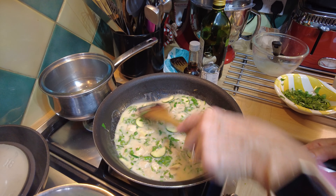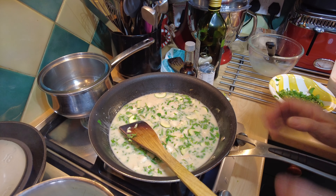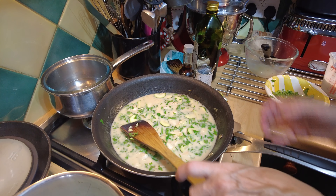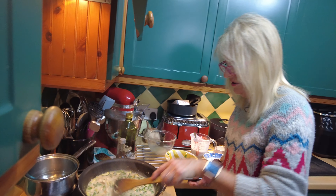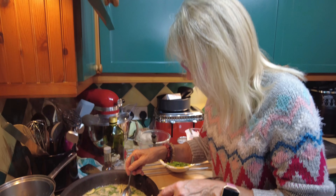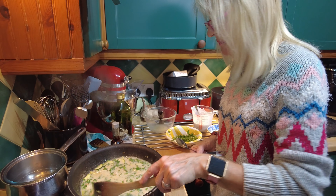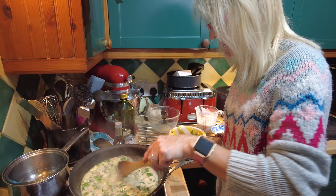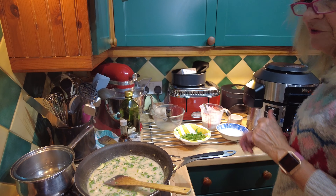That just needs to come to a sizzle and reduce a bit, cook those veggies for five minutes and we'll be ready for serving. How quick and easy is that? There aren't a lot of ingredients and it's such a fresh, lovely dish. I'm just going to spoon-taste the sauce. It doesn't need salt at all — it's perfect. The only seasoning I'm going in with is black pepper.